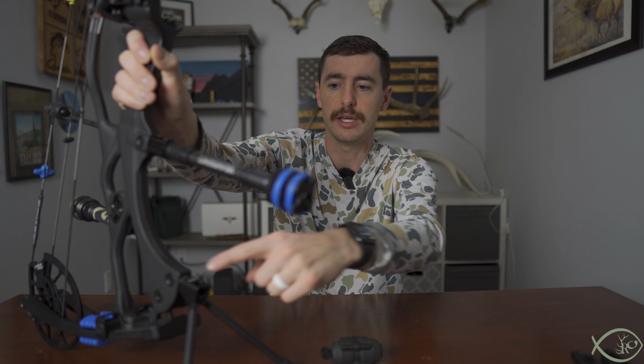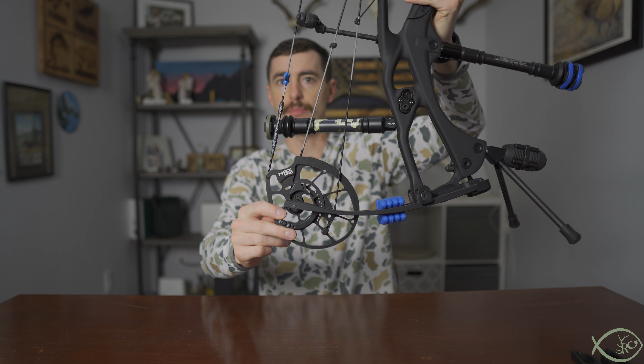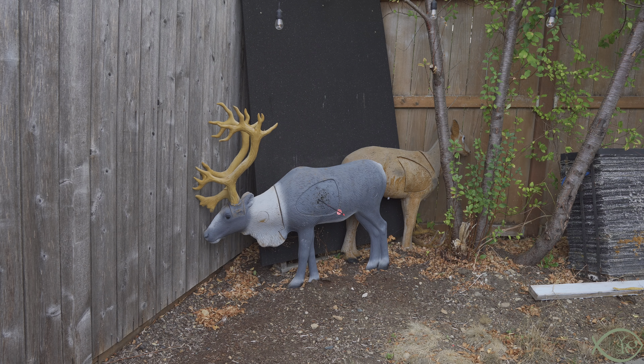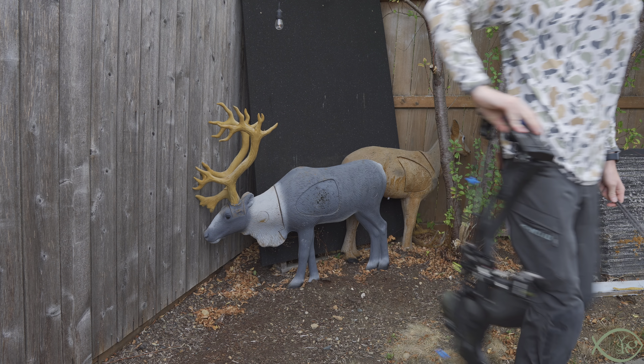The other thing that the Go Sticks offer is they get the front stabilizer quite a ways away from the cam, which gives you a larger platform area for the bow to sit and balance. That means it's more steady on terrain that's not perfectly flat — brush, divots in the ground, that kind of stuff. I found this gives a pretty good base to help you set the bow down without worrying about it falling over.